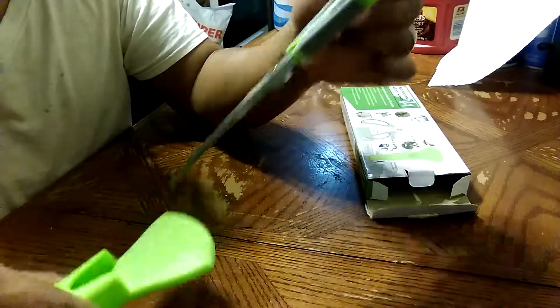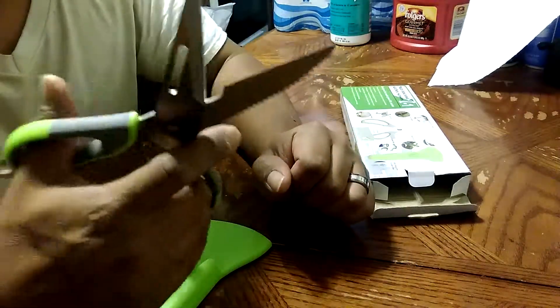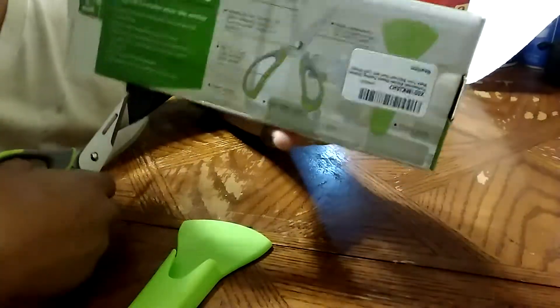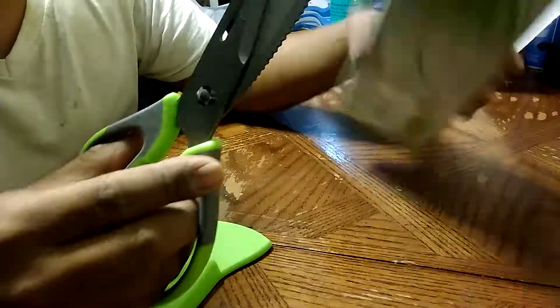Yeah, definitely one of the best scissors I've had. Like I said, it's like a Swiss Army knife for scissors. I definitely recommend this one — go ahead and check it out. I'm going to post the link down there to Amazon so you can order yours. Thank you!